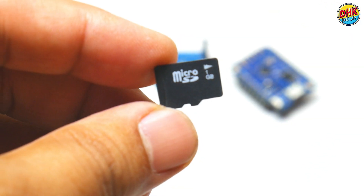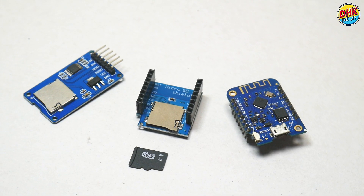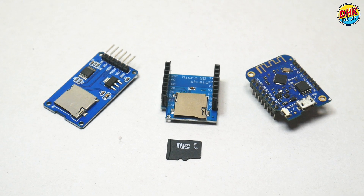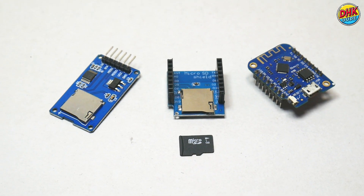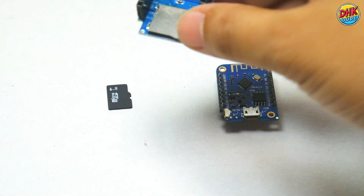Here we are using an SD card formatted to the FAT32 system. There are two ways to build this digital diary: using a mini SD card shield or an SD card module. Let's start with the mini SD card shield method.